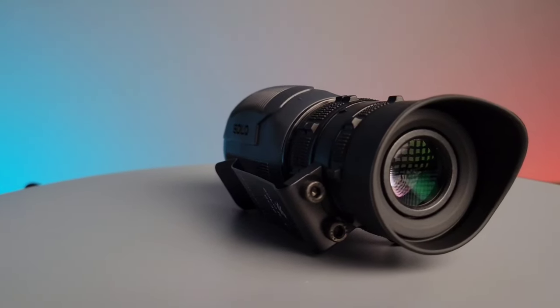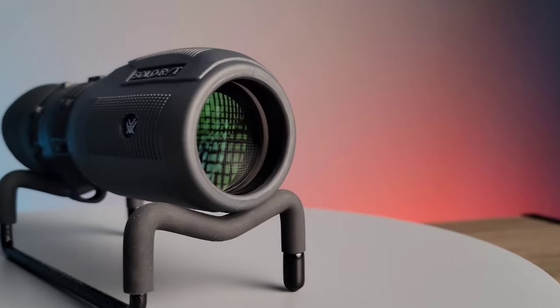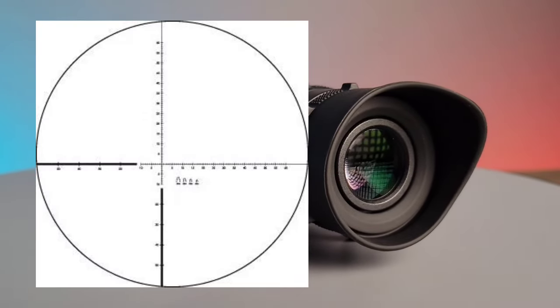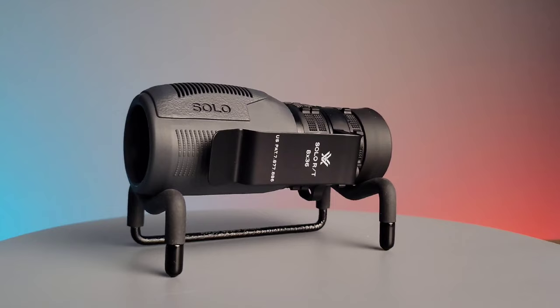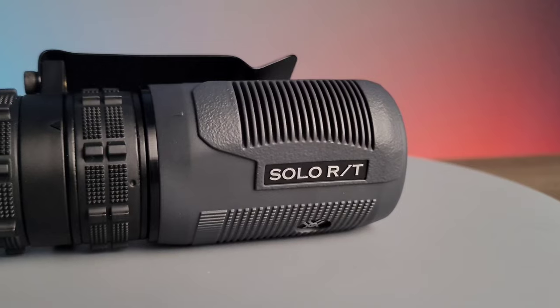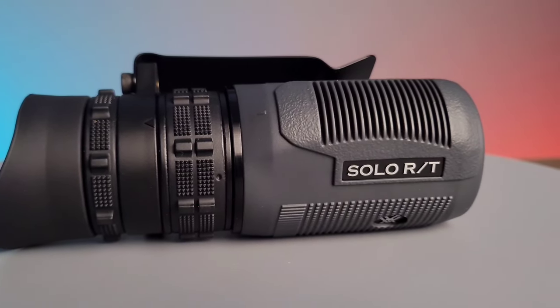This monocular has an 8x fixed magnification with a 36mm objective lens diameter. This particular optic is using a ranging reticle which allows you to measure distances and sizes of targets. The overall length of this monocular is 5.4 inches and a width of 2.3 inches.